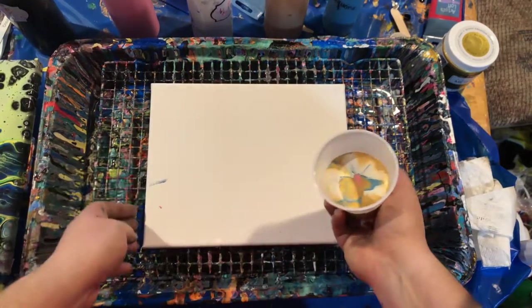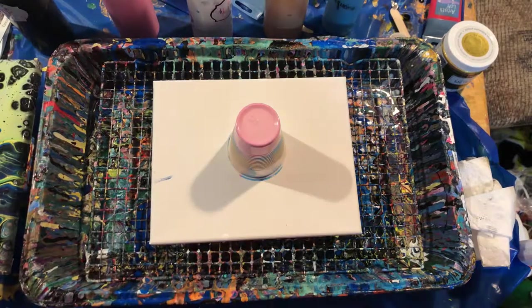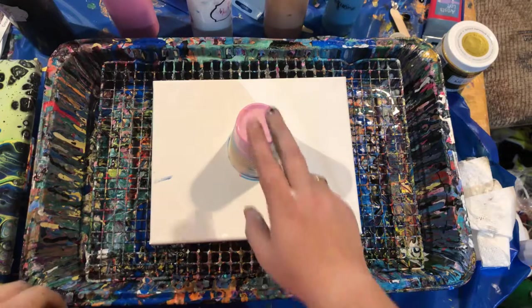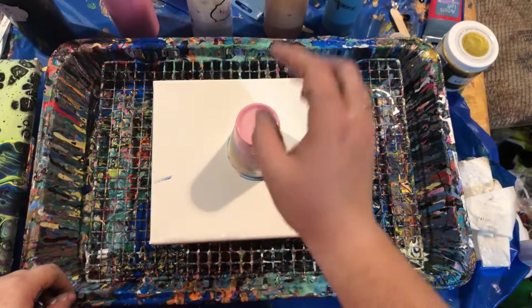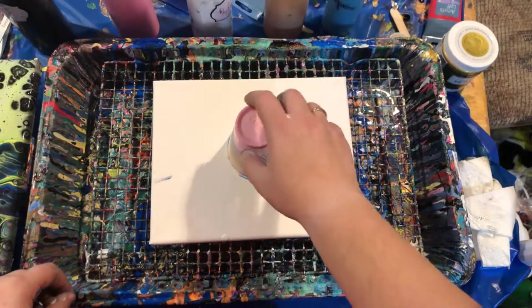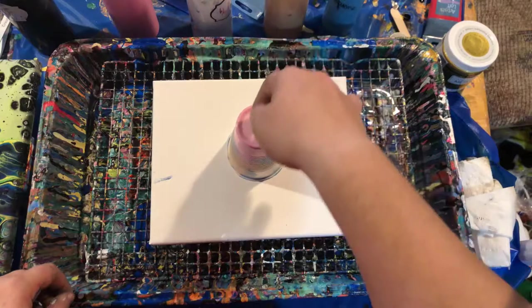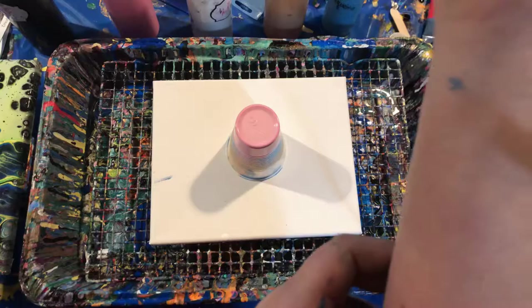I'm gonna flip cup this. I like to do flip cups — it's my favorite technique to do. I'm also going to be torching this one. You always want to let your cup sit for a minute to let the paint all drip down, because the paint will tend to stick to the top. If you just leave your cup turned over, it'll flow down. I leave it flipped for a couple seconds before I actually flip it.